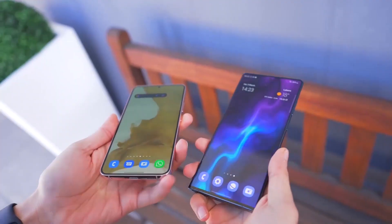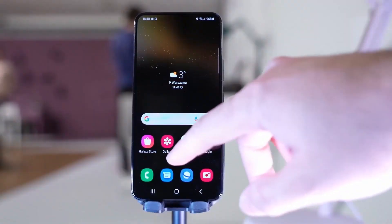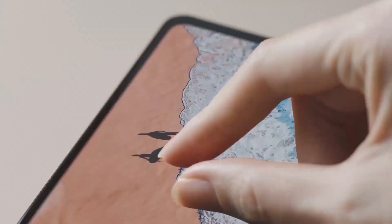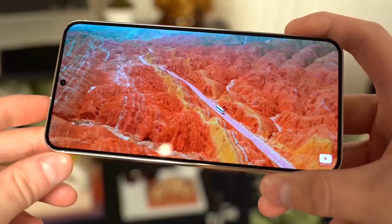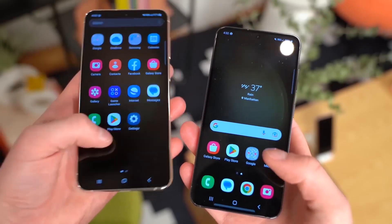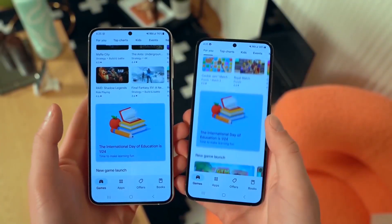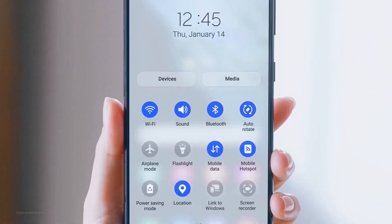Rumors report that the smartphone should be equipped with the excellent AMOLED panel of the S23 — a screen that benefits from a refresh rate of 120Hz and very high brightness. According to information relayed by SmartPrix, the screen of the S23 FE would benefit from a surface of 6.4 inches. The same source mentions 6 or 8 GB of RAM and a storage capacity of 128 or 256 GB.